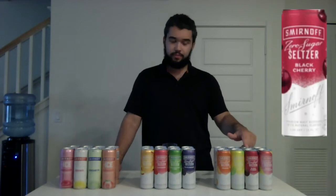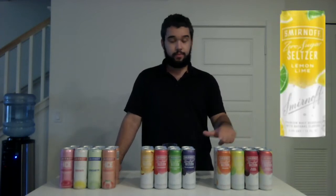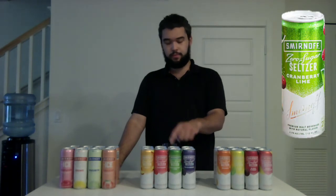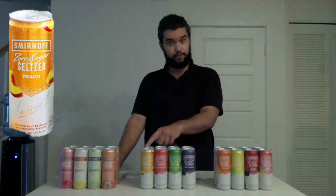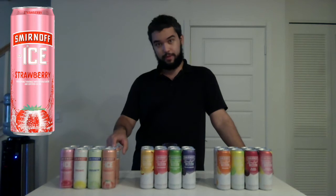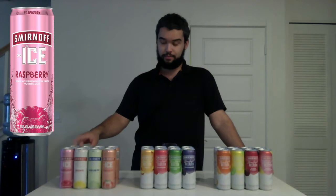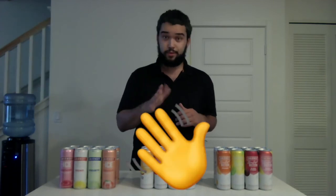Let's get into what these flavors are. Starting off with the Smirnoff Zero Sugar Seltzer Variety Pack: Berry Lemonade, Black Cherry, Lemon Lime, and Orange. With the Smirnoff Zero Sugar Seasonal Variety Pack the flavors are Blackberry, Cranberry Lime, Raspberry, and Peach. And lastly the Smirnoff Ice Fun Variety Pack — the flavors are Strawberry, Margarita, Original, and Raspberry. As I try each of these I'm going to open the can, listen to that pop, smell them, taste them, and give a review: thumbs up, so-so, or thumbs down.